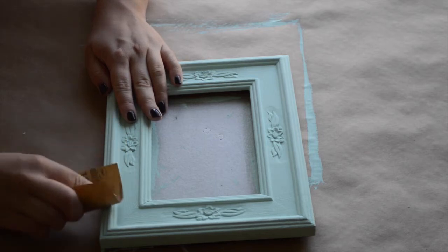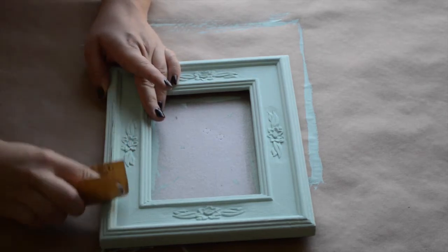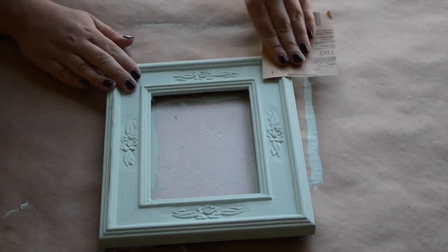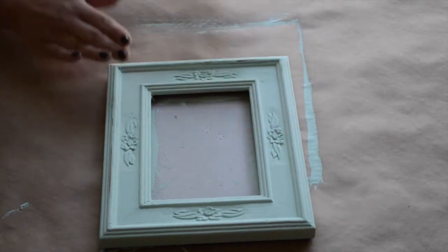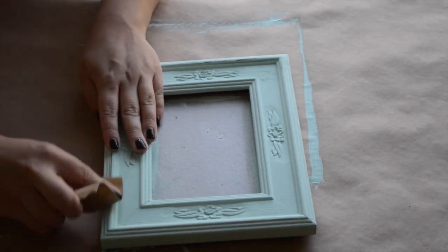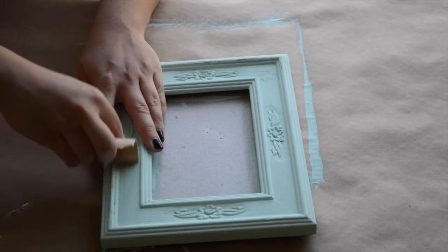Then you want to make sure your frame is completely dry before you start sanding it. Just go around the edges and the little details where the frame would have had some paint chipping if it was an actual vintage frame. And remember, you can always sand more off, but you can't really paint more back on without it looking weird, so just use caution.